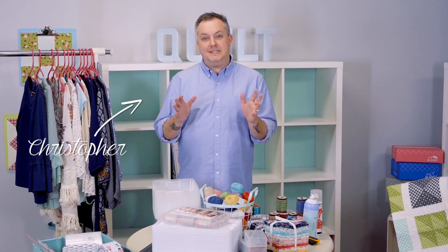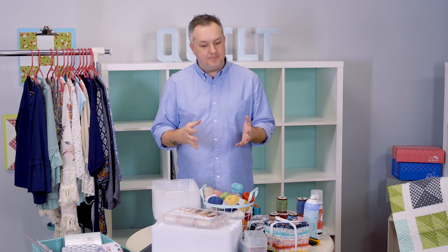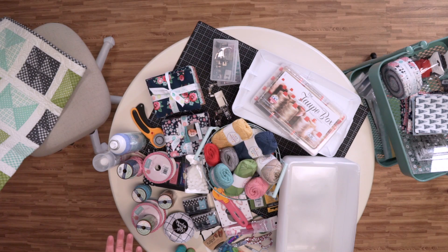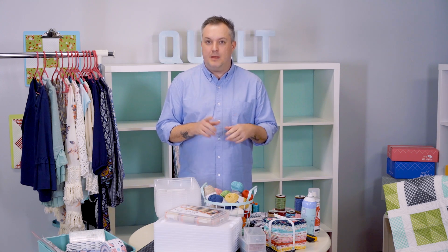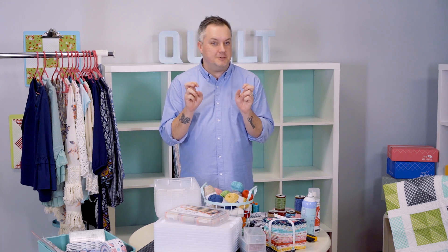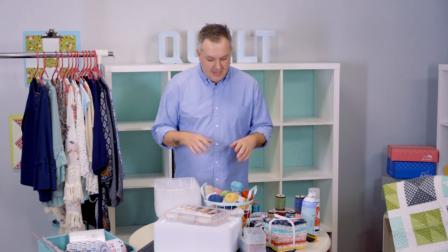Hi everyone, it's Christopher, aka the Tattooed Quilter, and I'm so excited you're joining me in my small space today. I'm here at Fat Quarter Shop to share my secrets on how to organize sewing in a small space. Living in 600 square feet is quite a challenge, but I somehow managed to make it work — my closet is turned into my little sewing studio. I'm going to walk you through how I organize my sewing tools to hopefully help you organize yours.